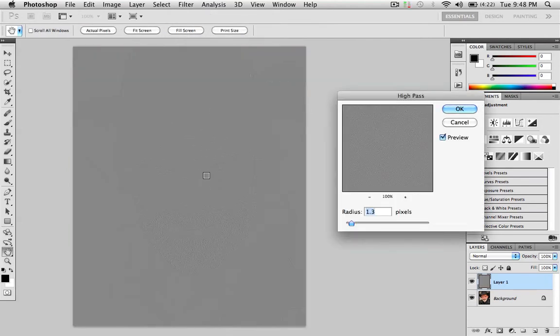It's going to gray out your screen, but you're going to move the radius slider just enough to get a little bit of detail. When the detail starts showing through — like you can kind of see his beard and his eyes — but you can't really see too much of the image. Then you hit OK.